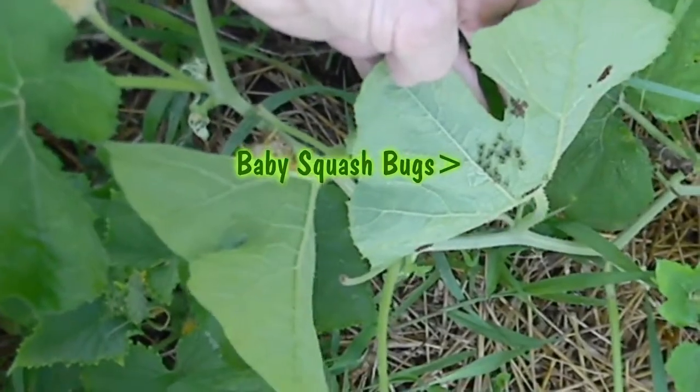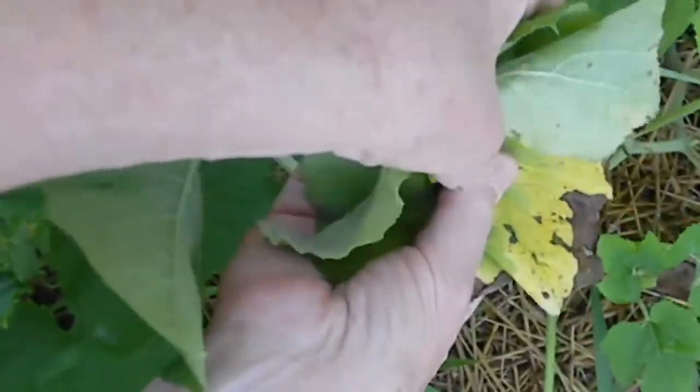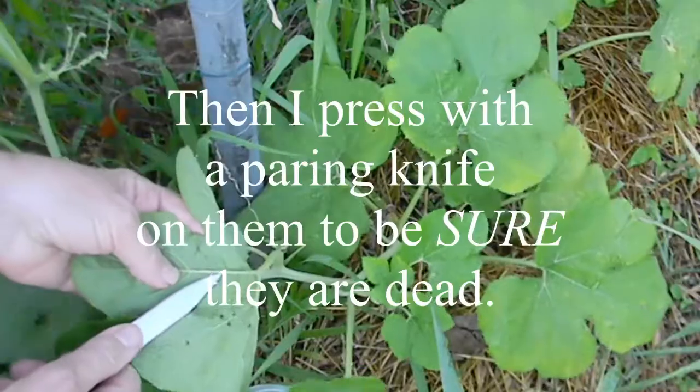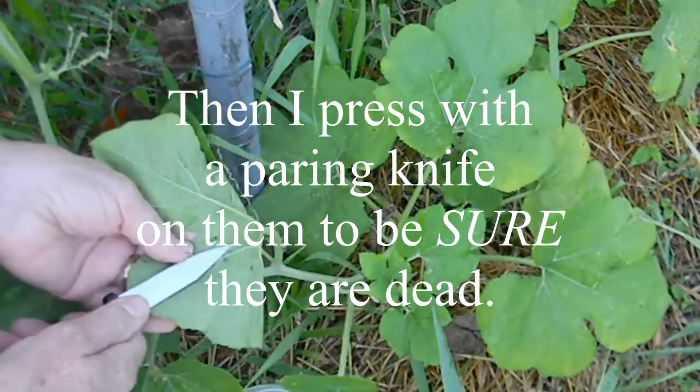What I'm going to do is take a leaf, and then I'm just going to cover it and squish it. I use the flat side of a paring knife to squish them further to make sure they are truly dead.